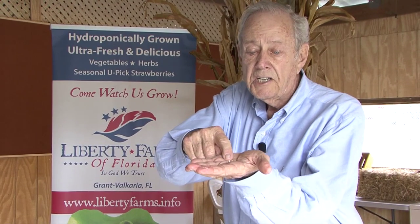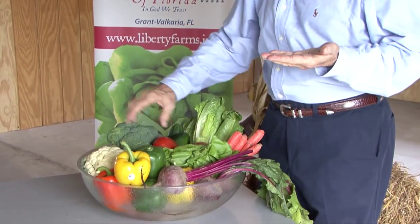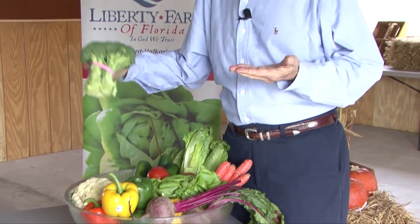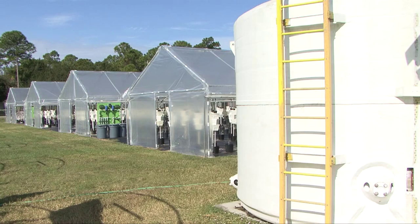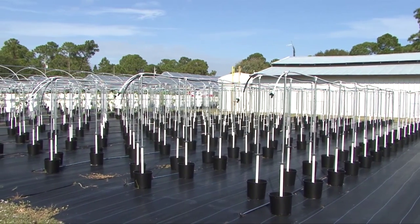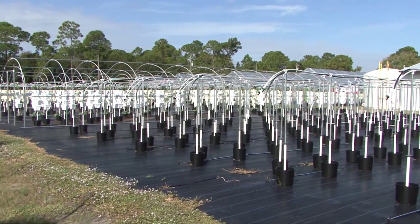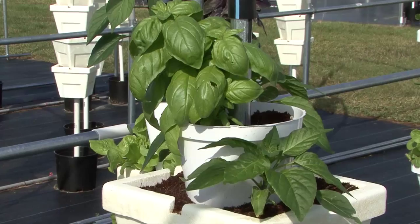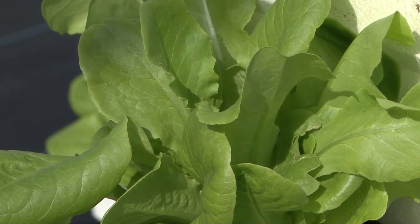Can you believe that these little seeds right here result in vegetables like these in just a few short weeks? Welcome to Liberty Farms, the newest hydroponic farm being developed here in Grand Valkaria, Florida. We are so excited about this project because we will be serving the community the freshest vegetables that you can find.